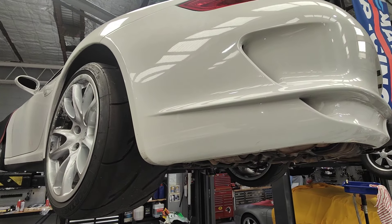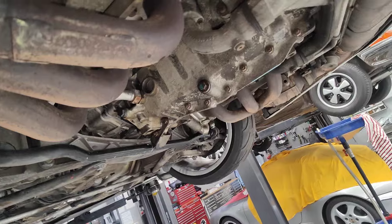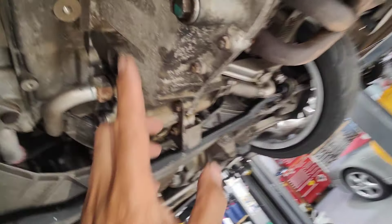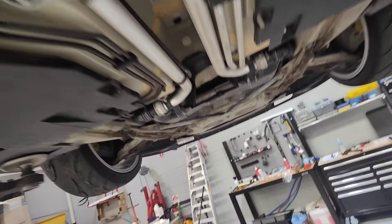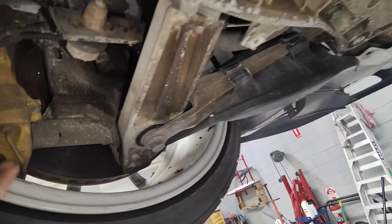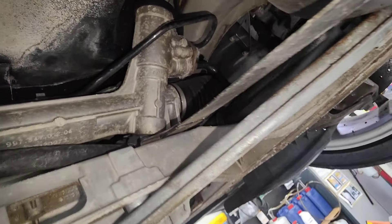Porsche 997 Mark 1 3.6 GT3 RS — today we're doing a service and a full check over. We drained the oil tank, took all the under trays off, went over the suspension to make sure everything is good: brakes, shock absorbers — pretty much checking everything on the car to make sure nothing's leaking.